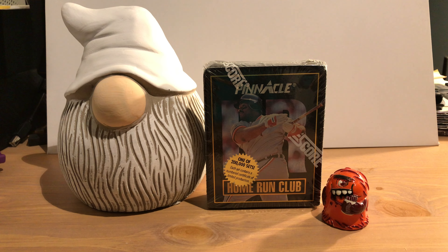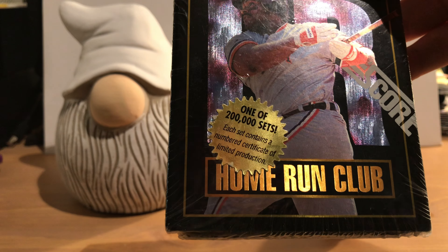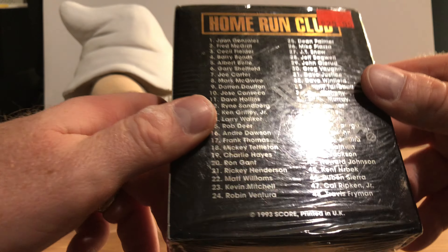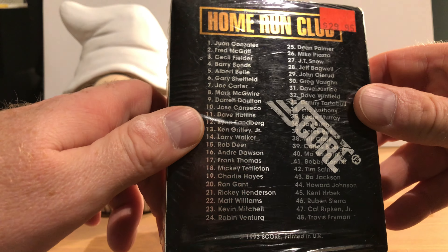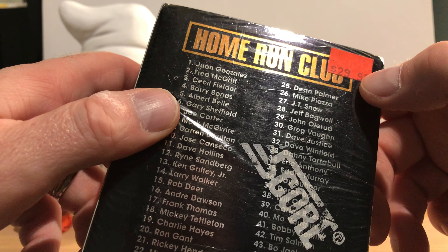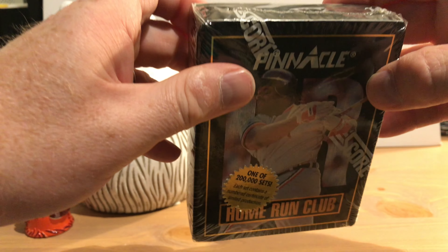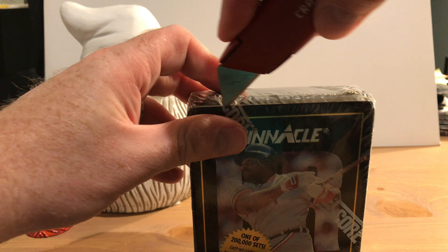Today we have something a little older to open up — this is called the Pinnacle Home Run Club, and it's one of 200,000 sets. That was considered a big deal back in the day because they were making millions of everything. This came out in 1993, and Pinnacle was a subsidiary of Score, as you can see it's wrapped by Score. It has a price tag of $29.95 on it, and I bought it for a lot less than that off eBay. We're going to open this sealed set and try to be careful.